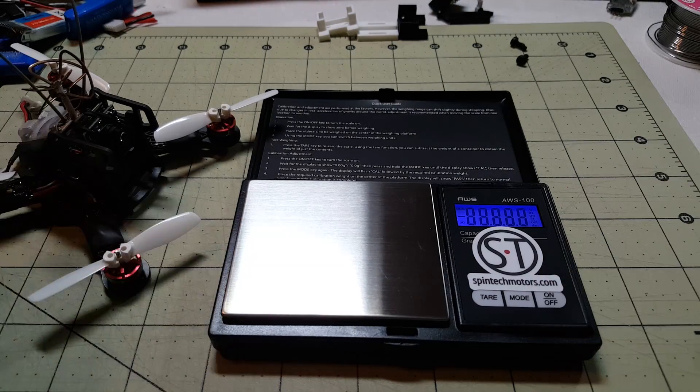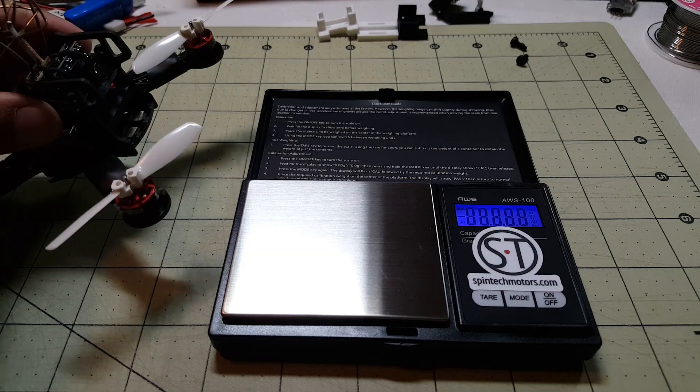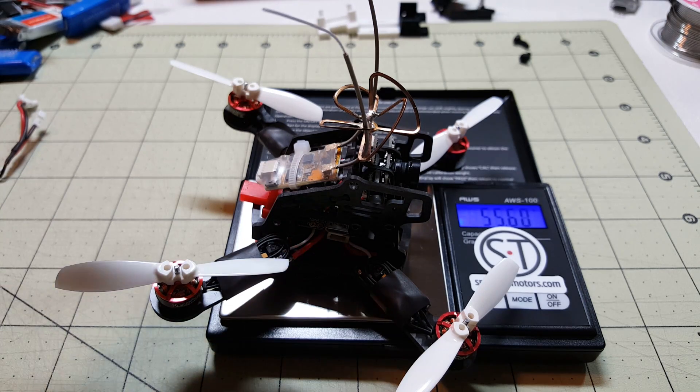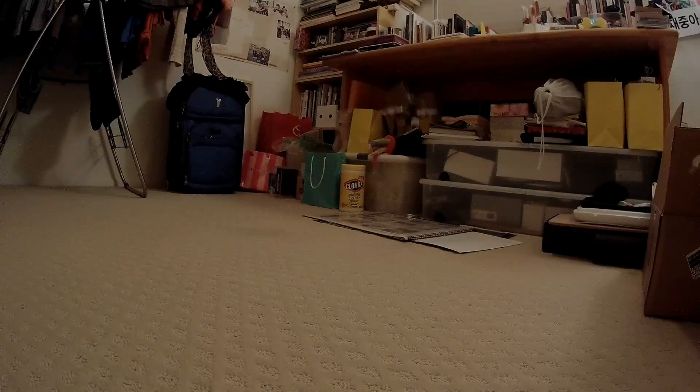I totally forgot to get a weight measurement. Let me get that for you. With the battery it comes in at about 55.6 grams.